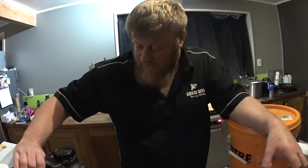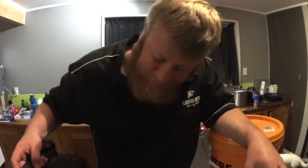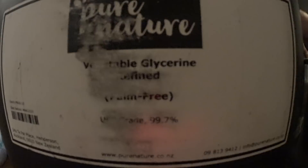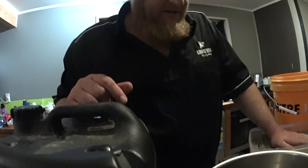We're in New Zealand, so we use vegetable-based glycerin from Pure Natural. I think that is important — this is my own personal view — but we don't want to have animal products in there. The stuff from farmlands and the likes may or may not have tallow in the glycerol; they can't actually tell you.